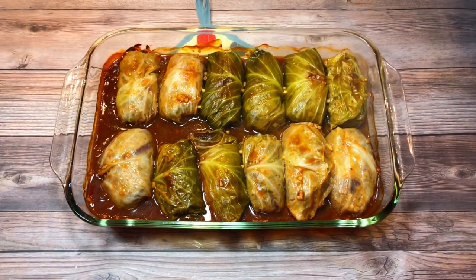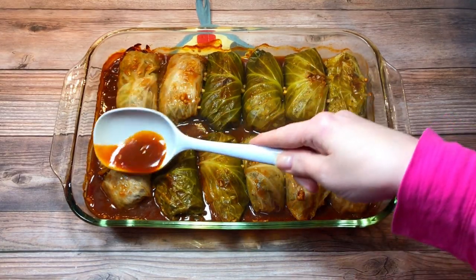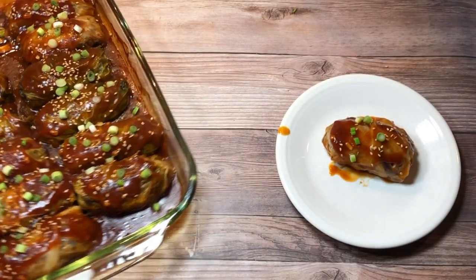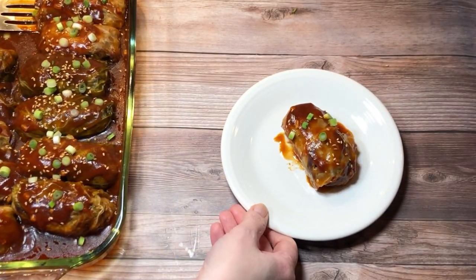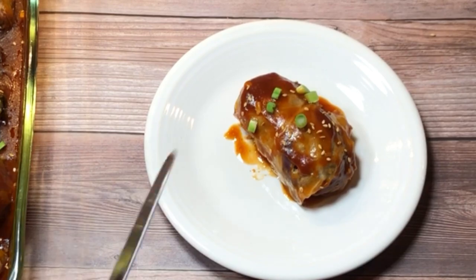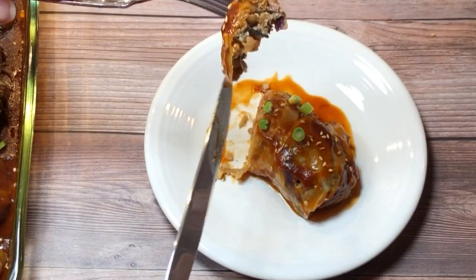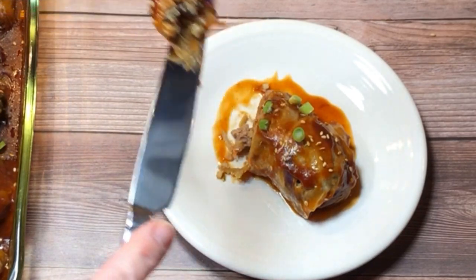I spooned the sauce from the baking dish over each roll, then garnished them with chopped scallions and sesame seeds. And I ate one standing up at the counter because I'm so classy. It was delicious.